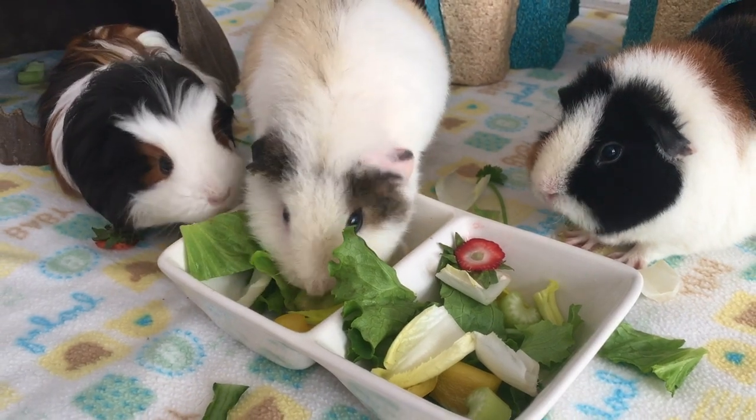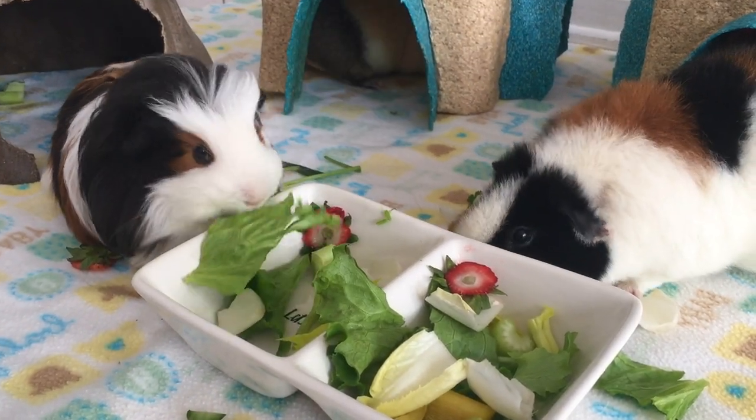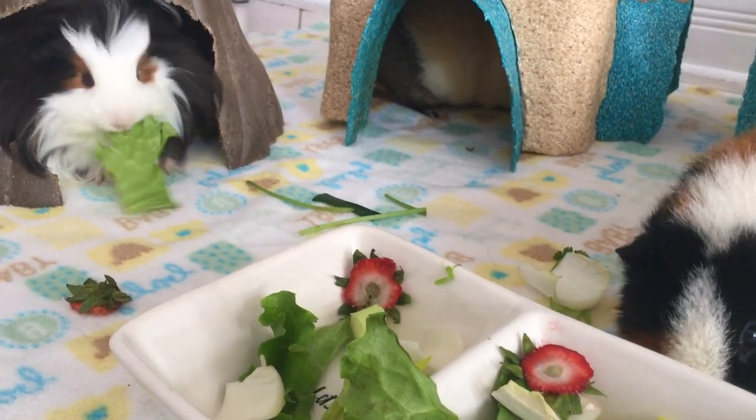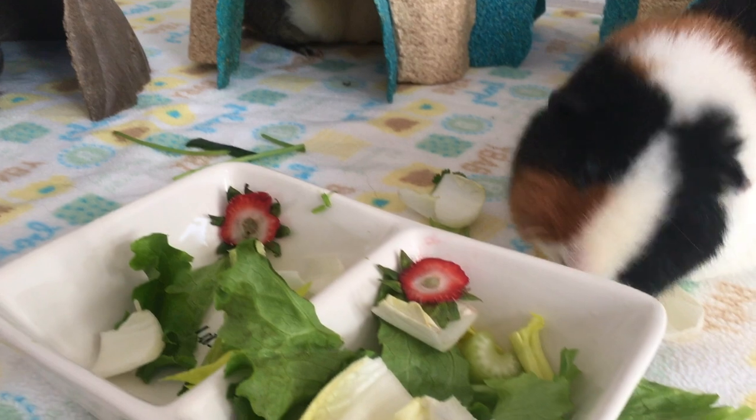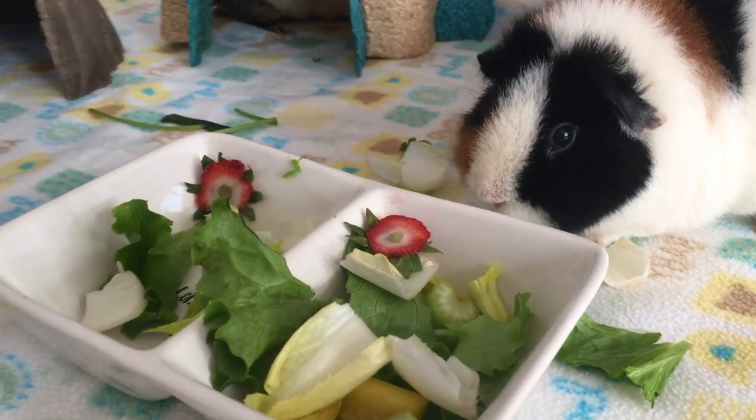Hi guys, welcome back or welcome to PetiteCavie. Today's video will be about some information that will help you out with the water bottle for guinea pigs. Water is part of a guinea pig's diet for hydration, and with no further ado, let's get into the video.